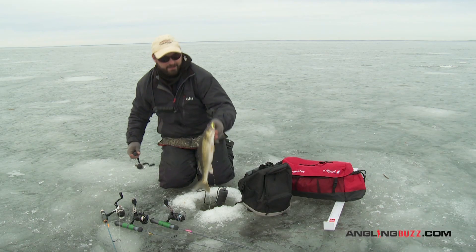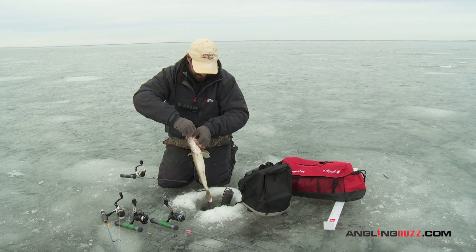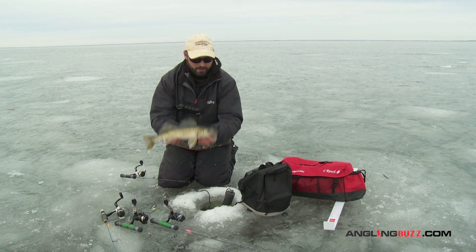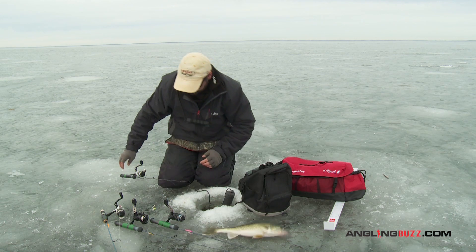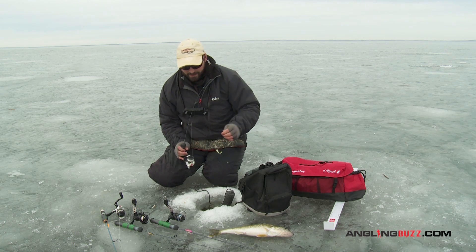Oh yeah, look at that — beautiful eater walleye! Doesn't that look delicious? I'm enjoying a great day out on the ice early season. It's gonna make for great supper, catching a few walleyes fishing outside.